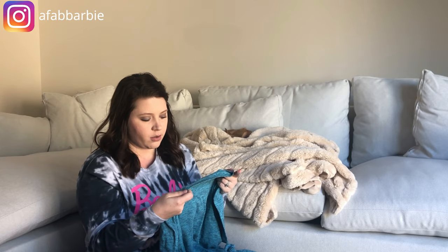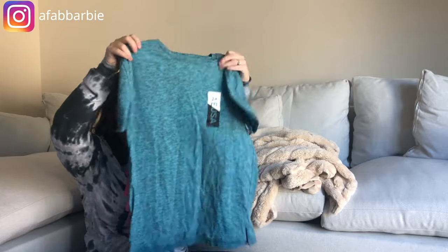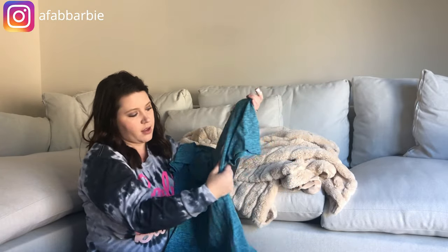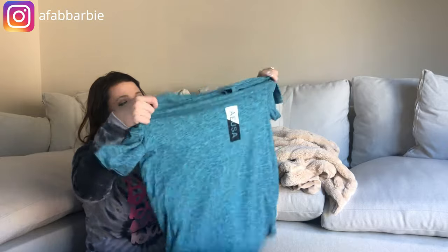Next is an American Eagle Outfitters Active Flex shirt, size medium, brand new. It still has the logo — or sorry, that is the logo on the shirt, not a tag — but it's a really really soft, stretchy shirt, good for athletic wear.